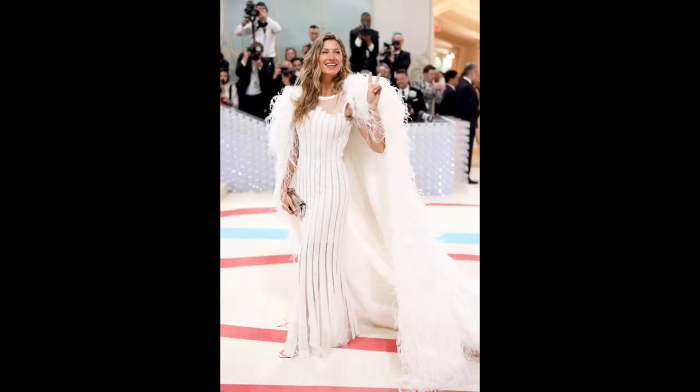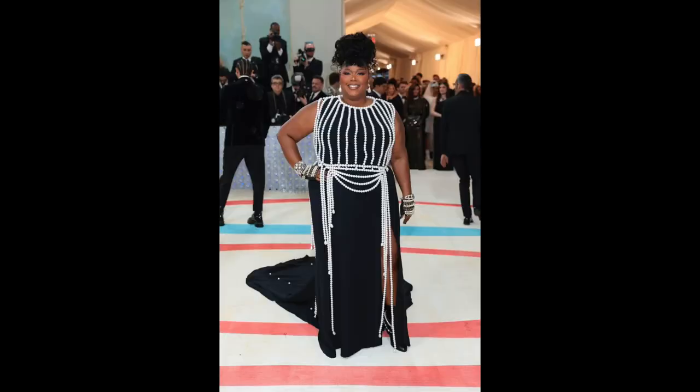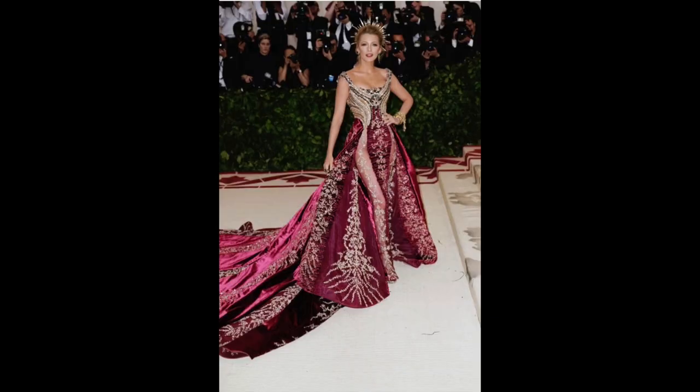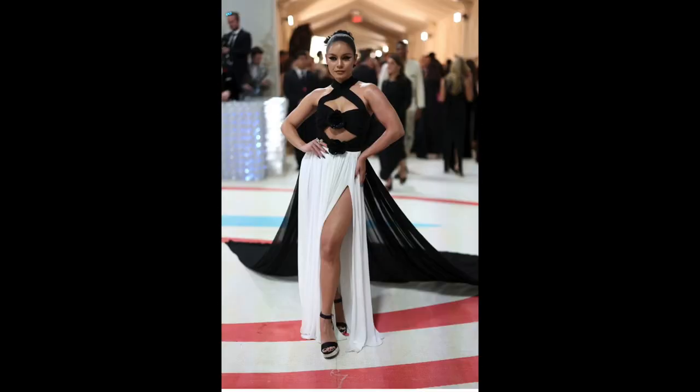The Met Gala looks were different this year, in the respect that they weren't very different. Generally, when I think of Met Gala looks, I think of very grand, sometimes outlandish costumes. This year was mostly characterized by simple looks, either replicas of old pieces or reinterpretations of old pieces.